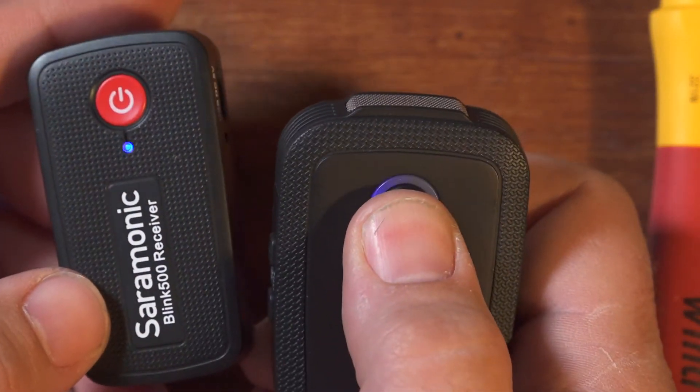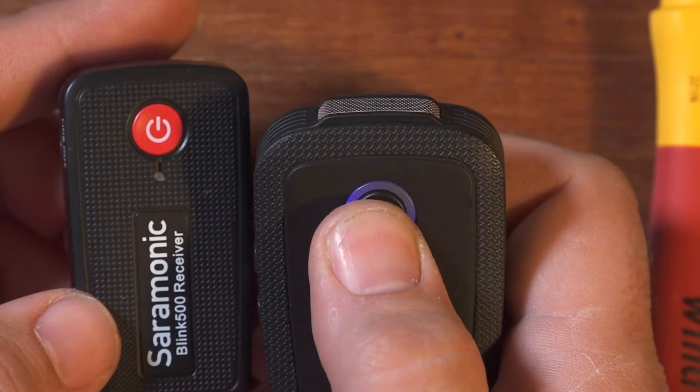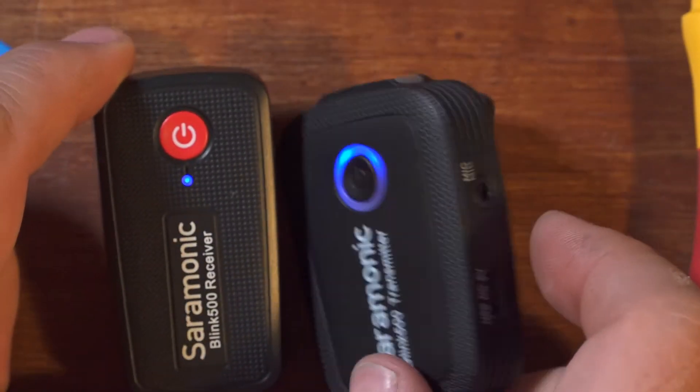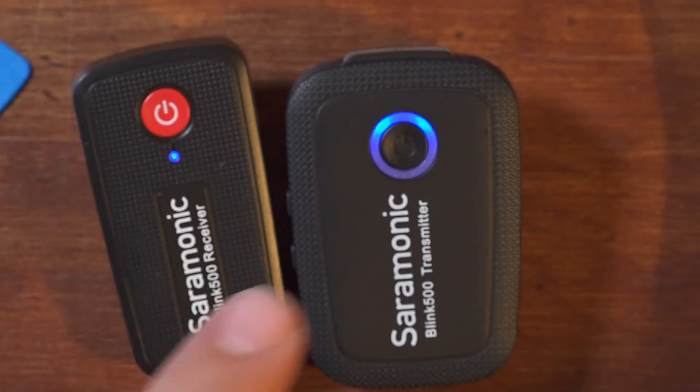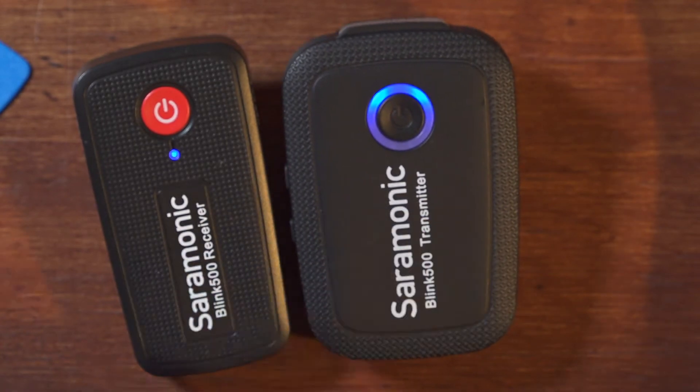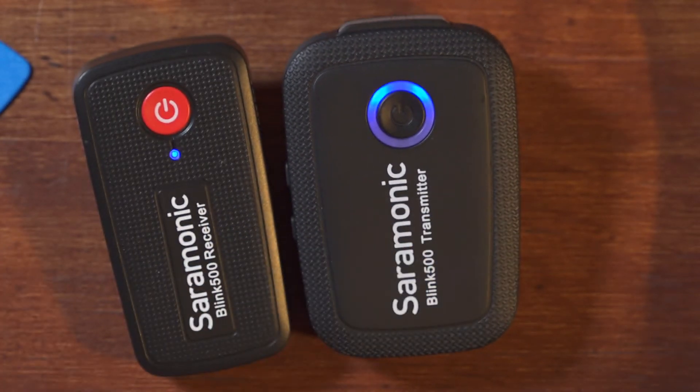Receiver's powered on. Transmitter powers up. They paired. Good to go. And there you go — we now have a replaced and replaceable battery in the Saramonic Blink 500 transmitter.